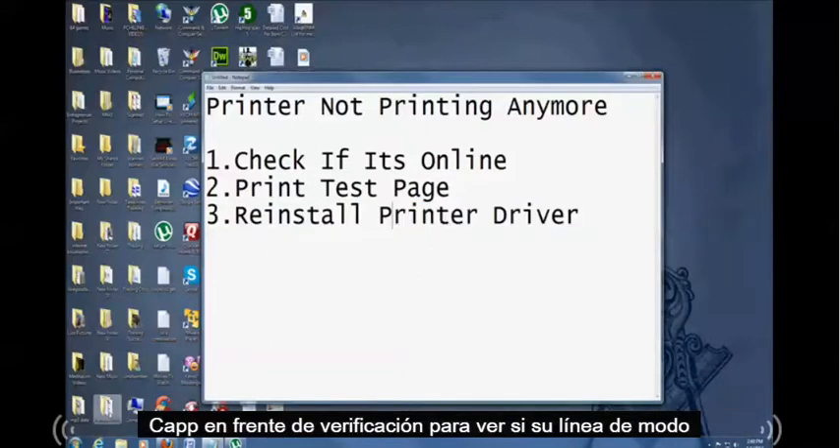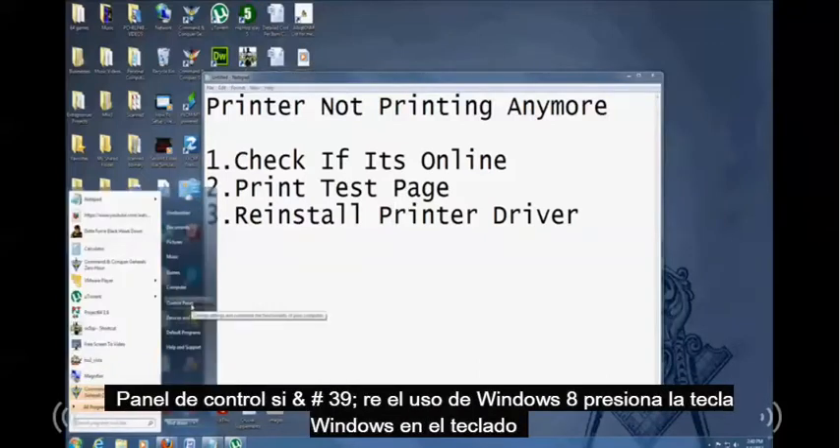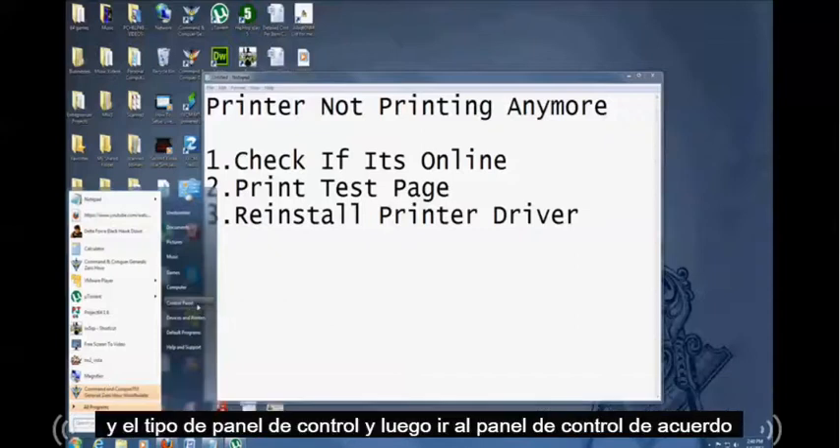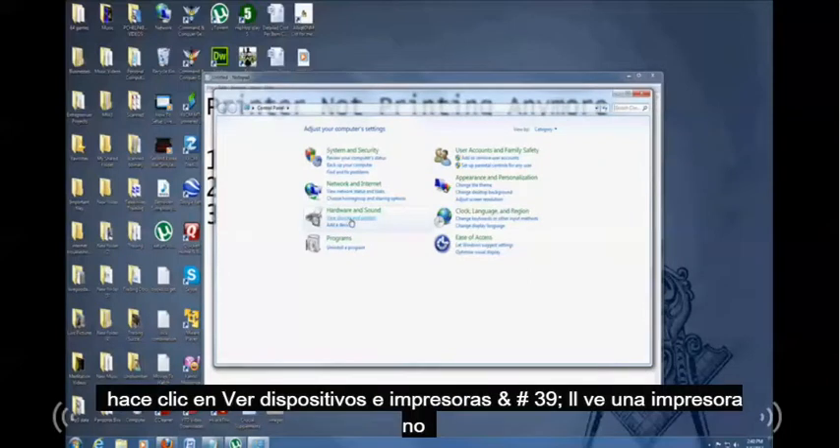First let's check to see if it's online. Go to Start. We're using Windows 7, so click on the Start button and Control Panel. If you're using Windows 8, hit the Windows key on your keyboard and type in 'control panel' and then go to Control Panel. Then click on 'View devices and printers.'